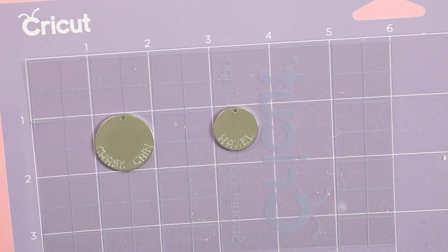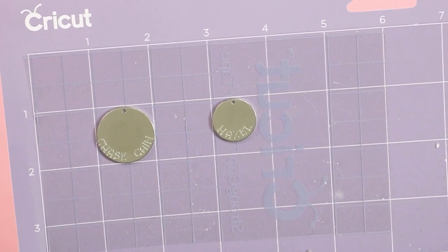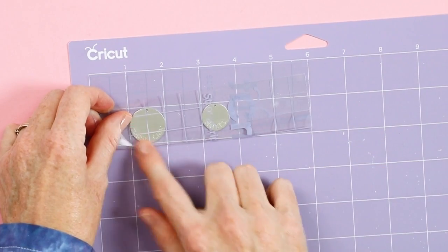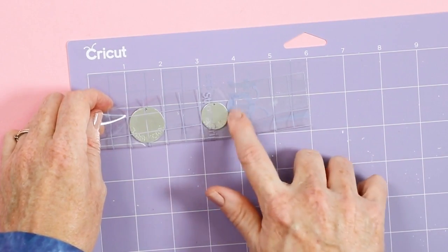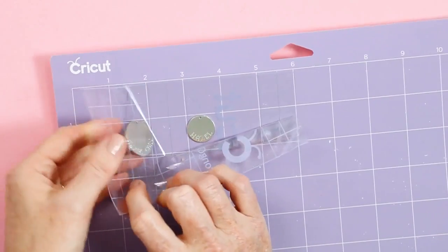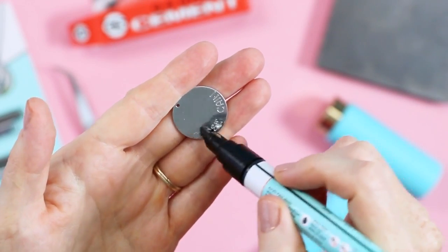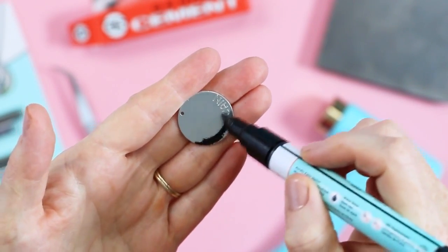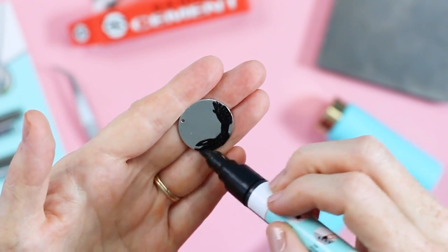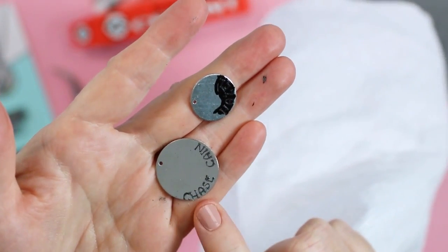Now let's take a closer look at the results. I'm actually fairly happy with the location — one of the names on the larger piece ran off just a little bit, but I'm pretty happy with it. To finish, peel up the transfer tape and lay it over the blanks and press it down — this picks up any small bits of debris from the engraving process — then remove the pieces from the mat. Now let's make the engraving stand out more with the stamp enamel marker. Just rub it onto the engraving, allow it to sit a few minutes, then wipe it back off. The marker gets down into the engraving and makes it pop. I'm using black, but several colors are available.